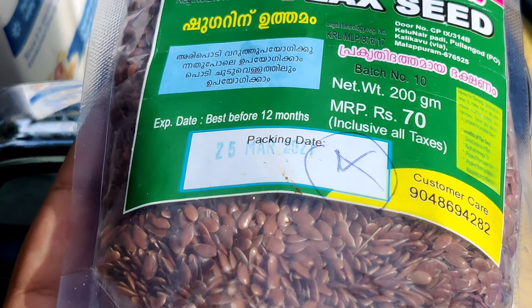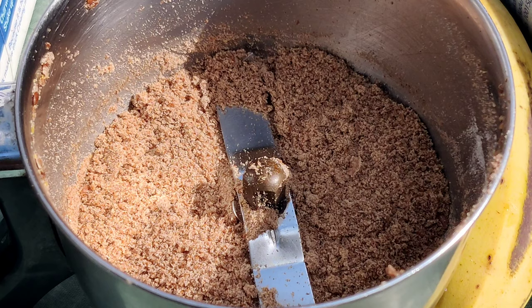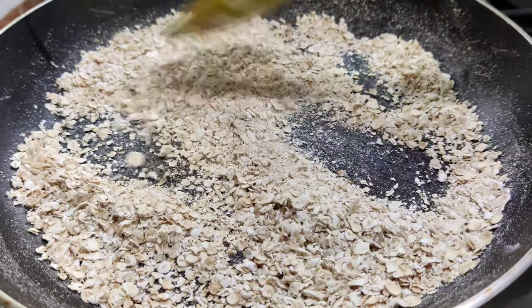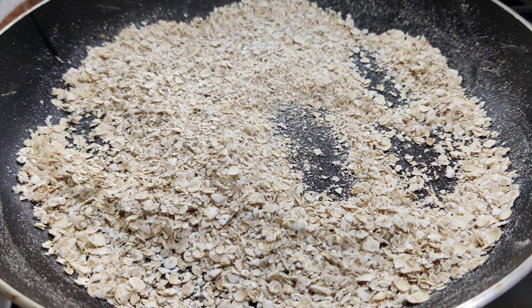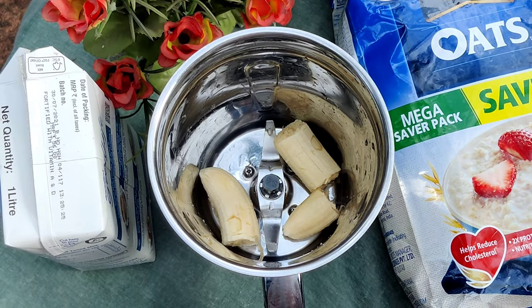Then we'll add the Oats. We'll add the oil in the pan. I will add 4 tablespoons of oil. It's a good quality of oil. If you have 3-4 tablespoons, add a glass of milk.